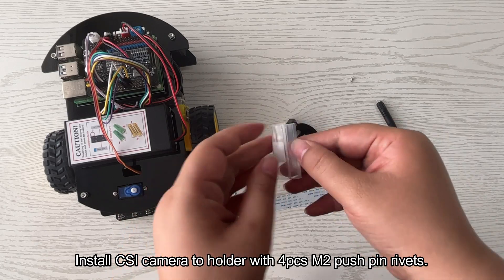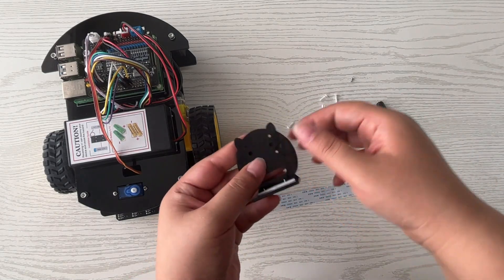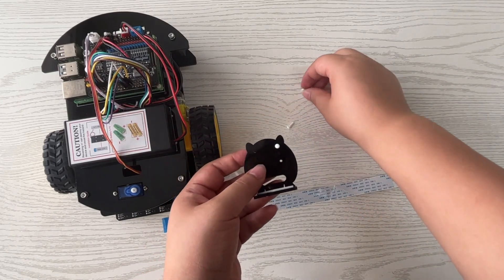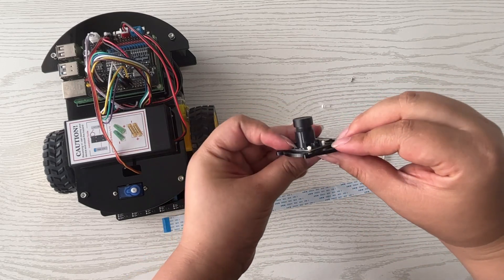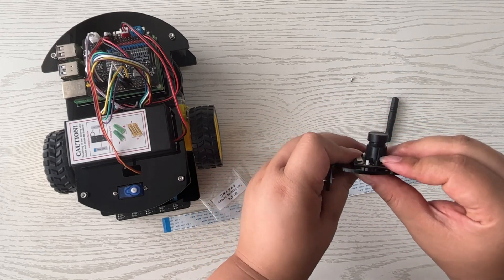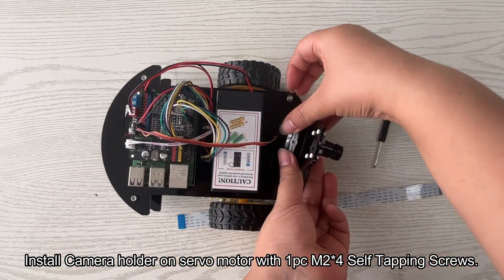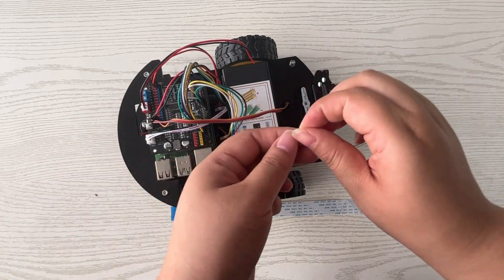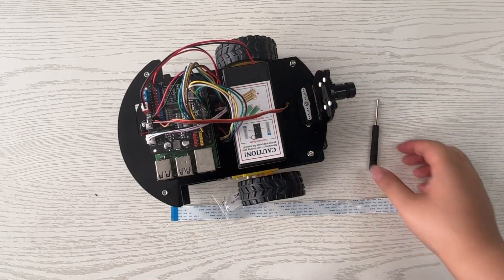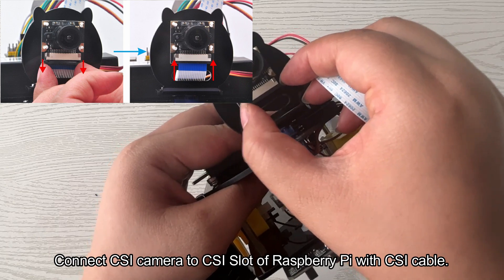Install the CSI camera to the holder with four PCM2 pushpin rivets. Install the camera holder on the servo motor with one PCM2 x 4 self-tapping screws. Connect the CSI camera to the CSI slot of Raspberry Pi with the CSI cable.